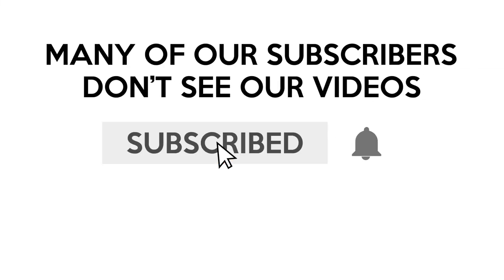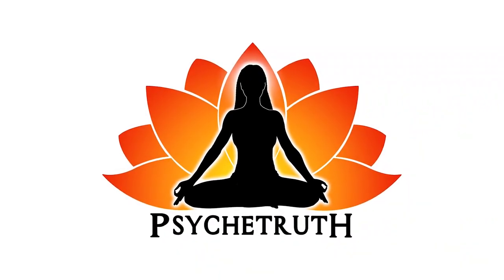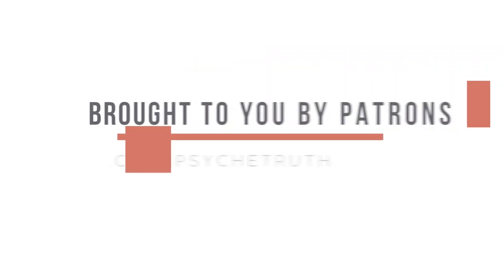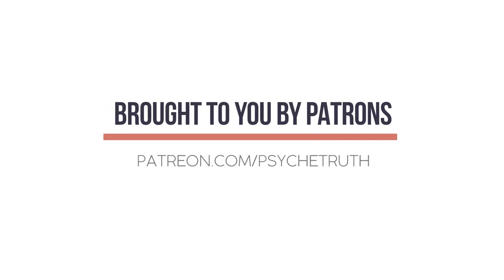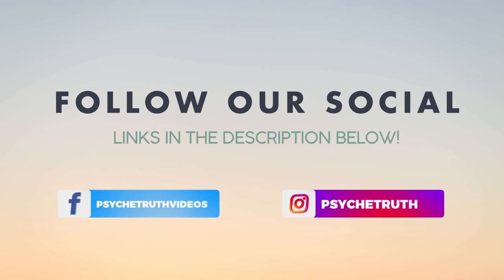Many of our subscribers don't see our videos — make sure that you click the notification bell. This video is made possible by our loyal Patreon supporters. Visit patreon.com and if you haven't already, follow us on social media for tips, tutorials, giveaways, and daily inspiration.